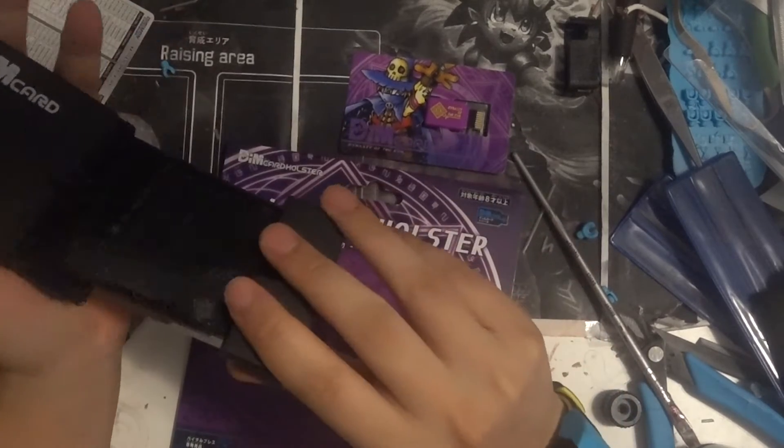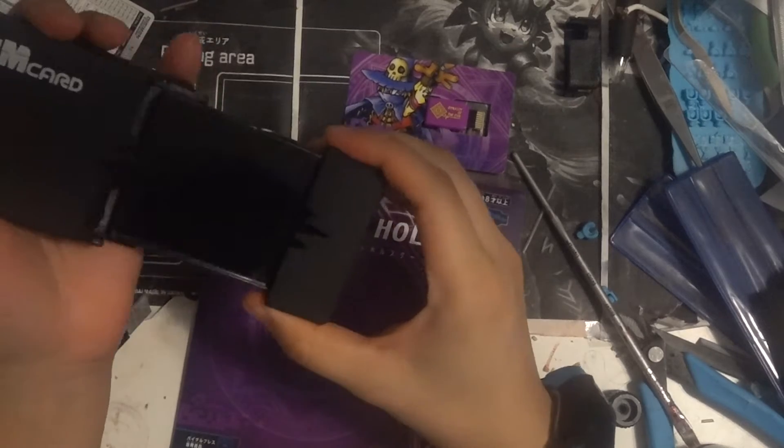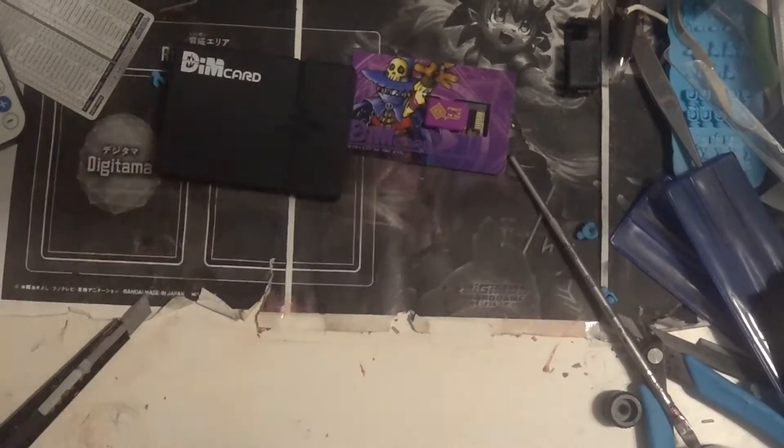So it pops open — a little hard. Foam on the back; I kind of like this, I like this a lot more than I thought I would. Look at the glossiness here.